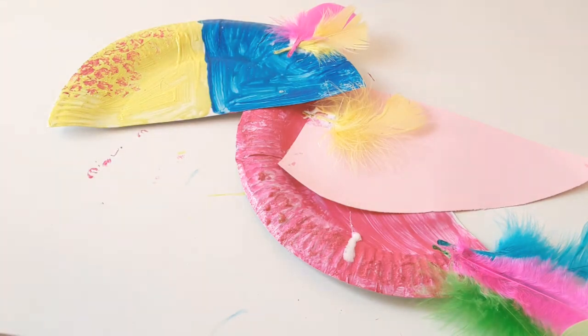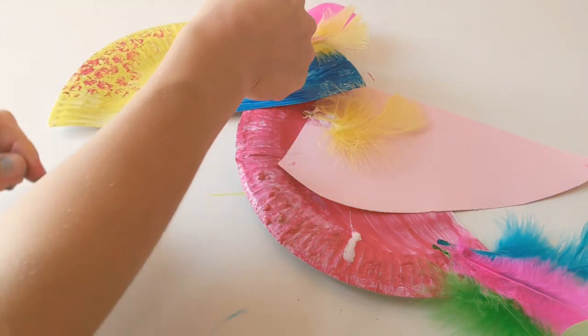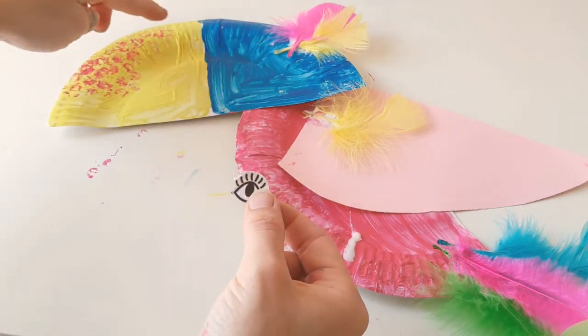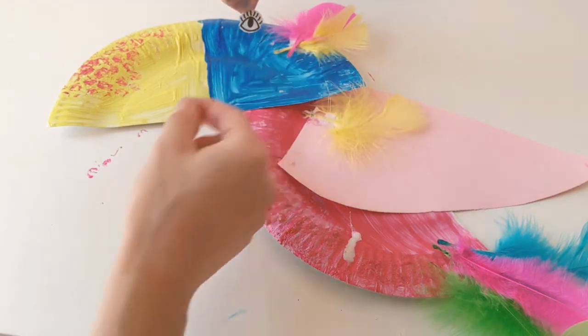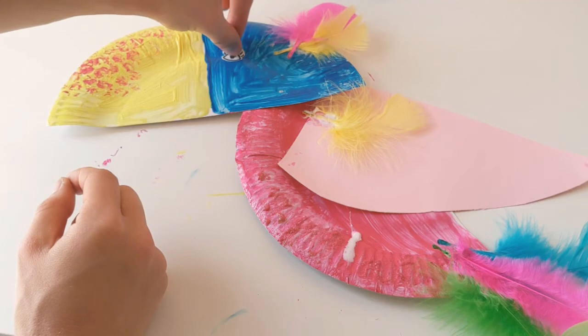And we're going to need an eye for our toucan. So I'm just going to grab my little eye over here — my little Tilly. The eye goes on; make sure you pop it on the blue side, because the yellow side is the toucan's beak — that's like the birdie's mouth. So make sure you stick your eye over on the blue side.